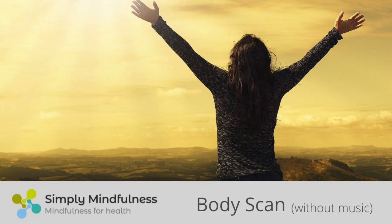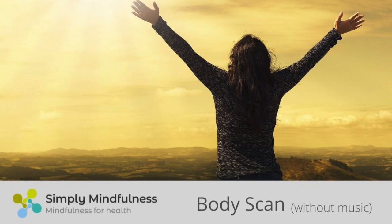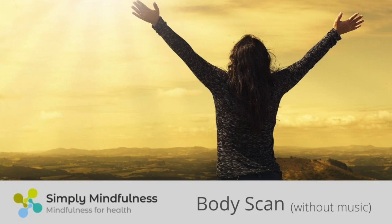Sensing the gentle rise and fall of the belly, noticing sounds and sensations related to digestion. Scanning around to the lower back, knowing you can always breathe in to any strong sensations to explore them more fully. And moving your awareness up the spine, vertebrae by vertebrae, sensing contact with the surface supporting you.